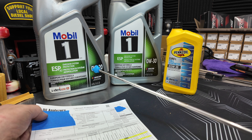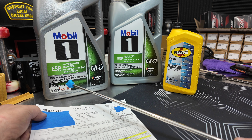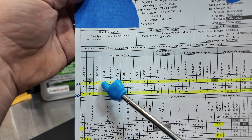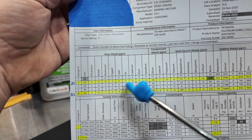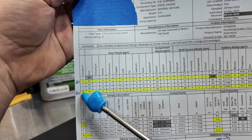This 0W20 right here is on the sheet. This is Dexos D-certified, so it is 100% safe to run the 0W20, and it came back with good results. That's this top line right here — that would be line number 3. That came back with some good results. However, we went ahead and did the 30-weight this go around.